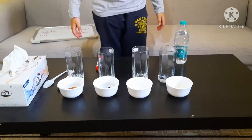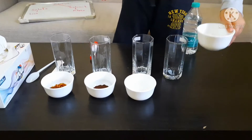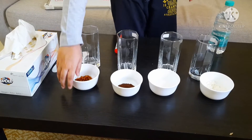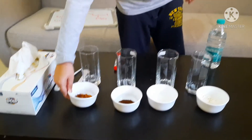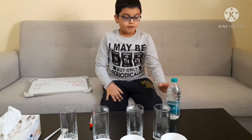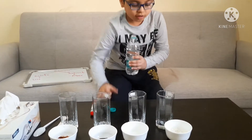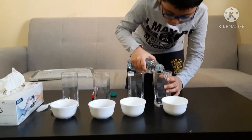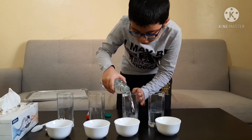Now let's start the experiment. First, let's go over the materials. The materials are: water, which is the solvent; four glasses, one for each solute; and the solutes are flour, sugar, coffee powder, and red chili flakes.